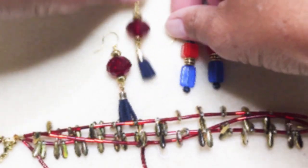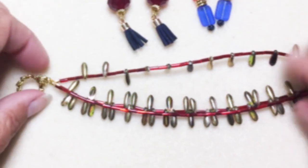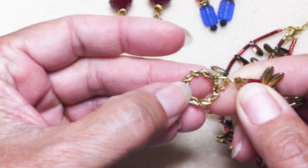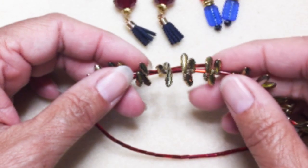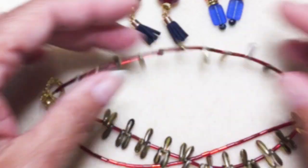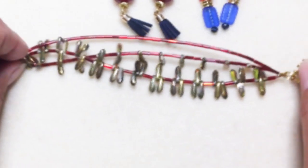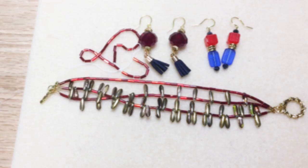I also made a bracelet. I was really happy with the way this came out. I used the daggers and the red bugle beads — I had to add split rings and the toggle clasp is all. One strand has three daggers alternating with one bugle bead. Another strand has one dagger alternating with two bugle beads. And the other strand is just bugle beads. It's a really pretty bracelet with a lot of movement, and this used up all of the daggers from the package, but I still have a few bugle beads left.